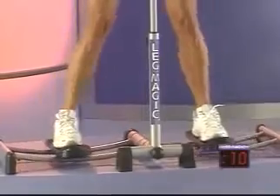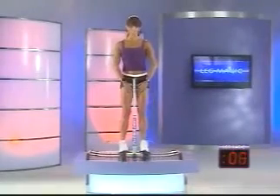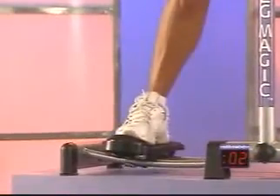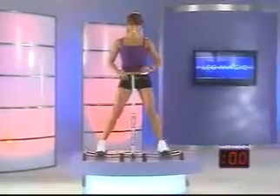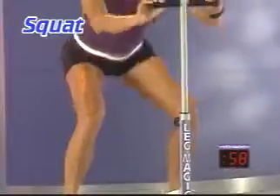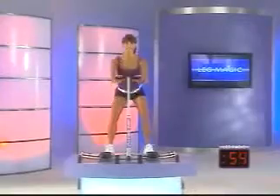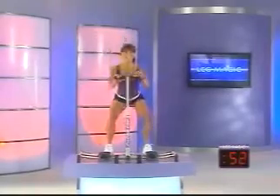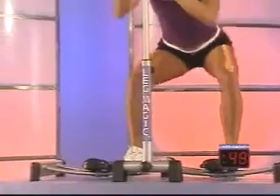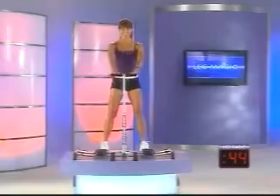Just a few more reps left. Stay with me. Remember, we're focusing on the inner thigh. Three more, two more, last one. Fantastic. Let's step back and we're going to go into a squat. Step back. When you're squatting, you want to keep your toes light. Sit back, then lift. Sit back, then lift. You want to press your buttock right to the back wall. Press and press. Nice job.